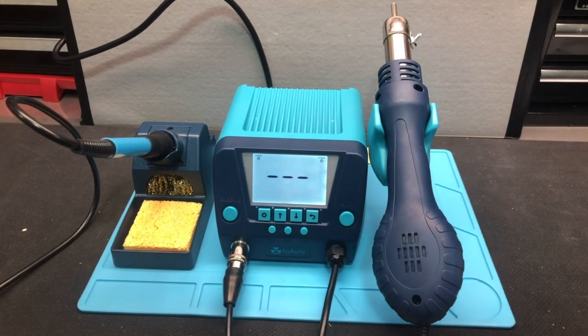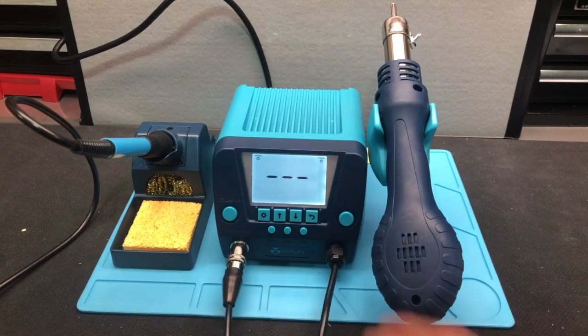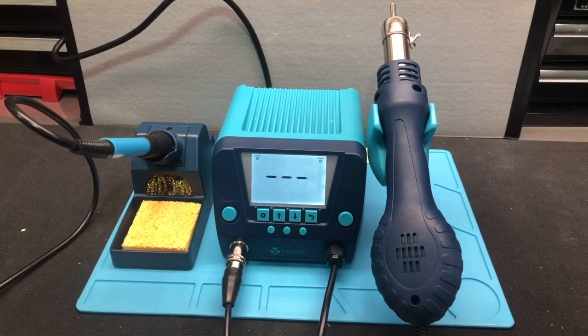We also have channel one, channel two, and channel three buttons, and those buttons allow us to save different features — that's how those work. So that was a quick overview of the device and the different buttons, and I'm going to go ahead and click through some of the functions in the next video.